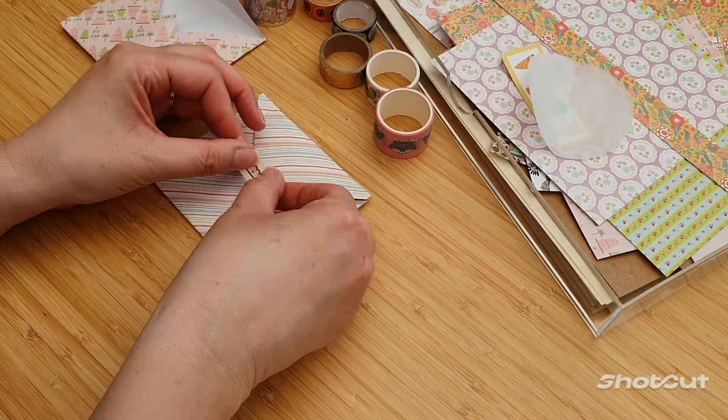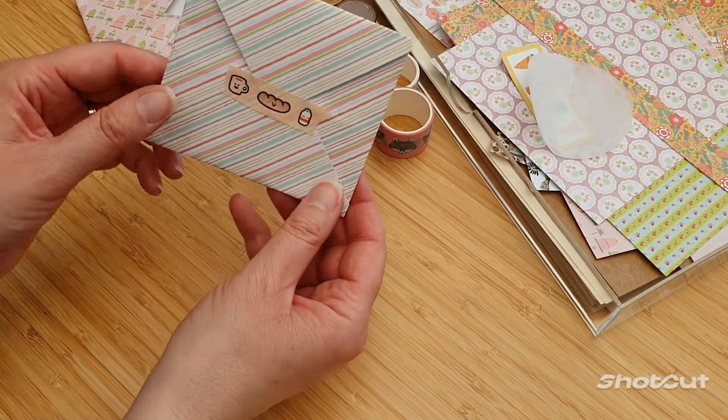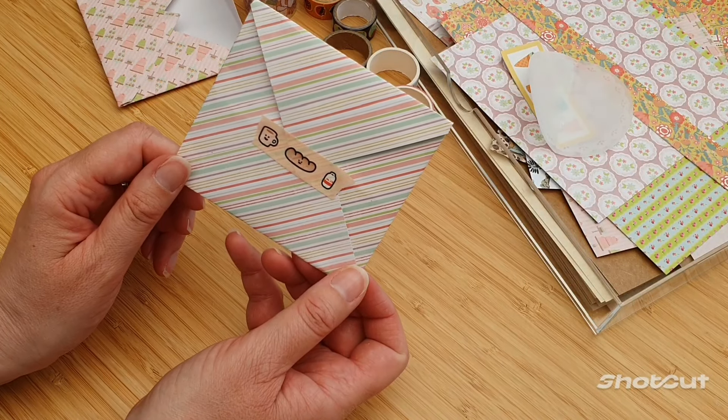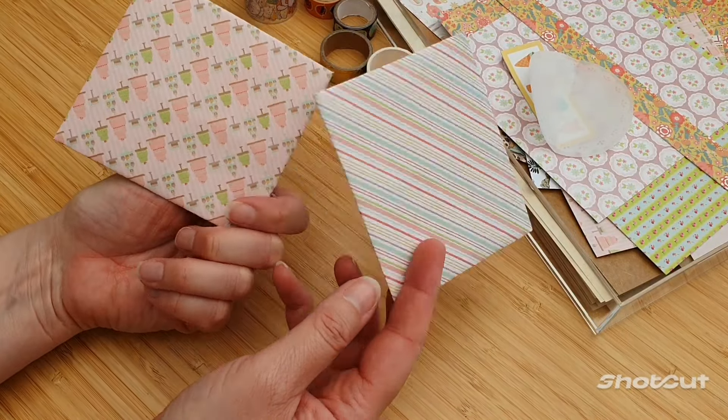I would probably just seal it like that actually. Don't press down too hard because I want to unseal it again to actually use it for my pen pals. How easy is that? It's cute isn't it? Super easy, super fast.